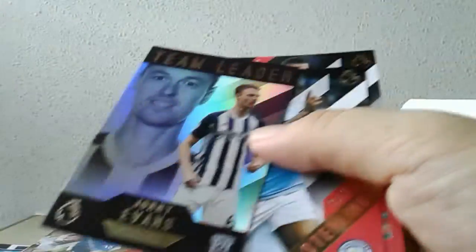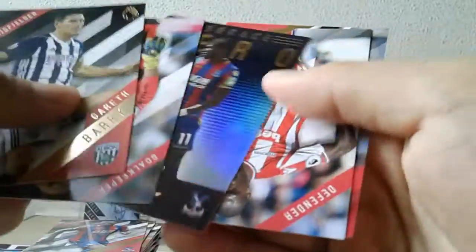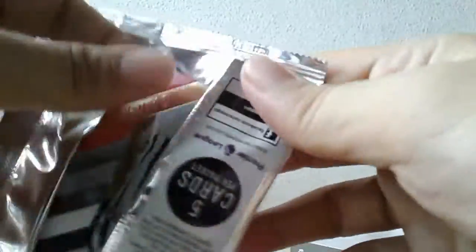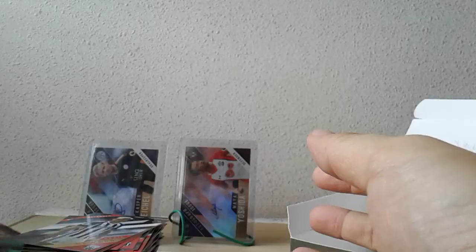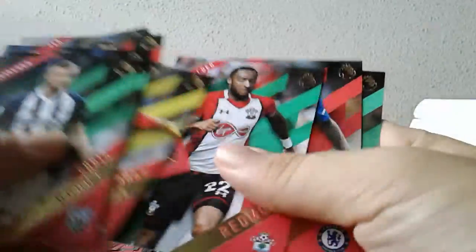Last three packs — come on, give me some good numbered parallels to end the box. Johnny Evans captain card Team Leader, Gini Wijnaldum. Another Terrace Hero — Wilfried Zaha, of course we've been linked with him for quite a while. Not sure how that link came about — honestly not a player I'm really keen on. A green parallel — Chris Brunt. So you've seen all the insert parallels; it's not really big players — possibly just Kanté, the rest are your second or third tier players.